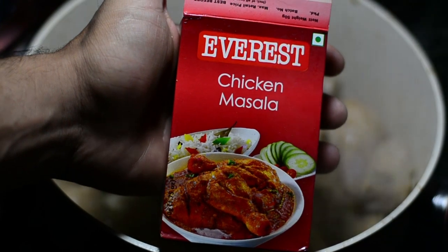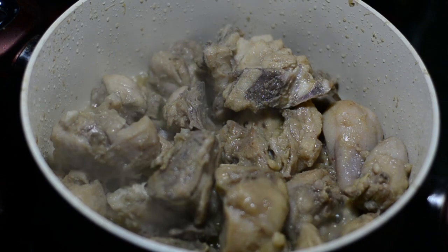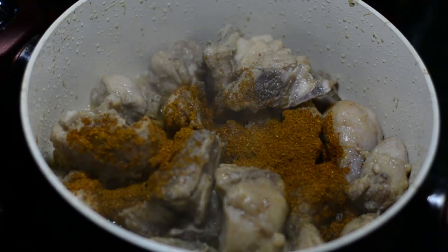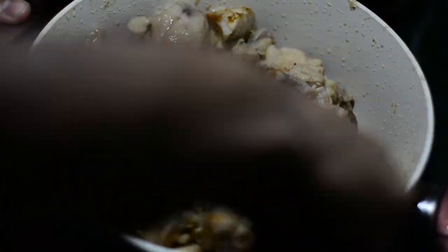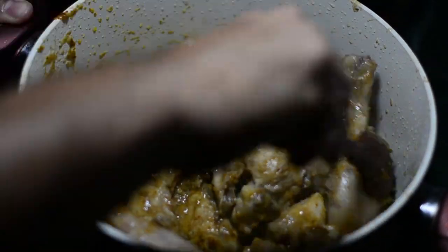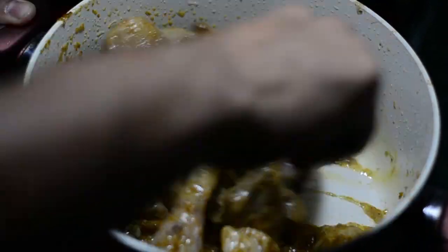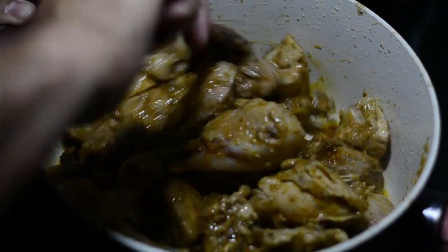Now we'll be adding chicken masala. My favorite brand is Everest as far as chicken masala is concerned. I'll be adding in a big tablespoon of Everest chicken masala here and we'll stir fry this nicely. We are cooking at a medium flame because the spices will tend to get burnt at a high flame. So please reduce the flame to medium and stir fry this nicely for at least a minute or two. Let the masala incorporate well into the chicken pieces.